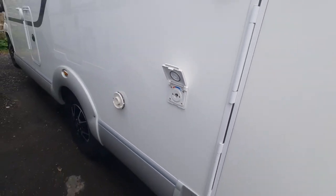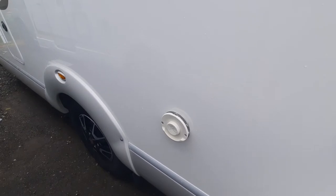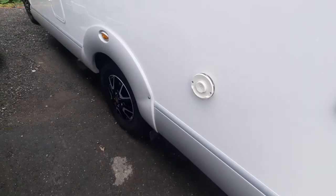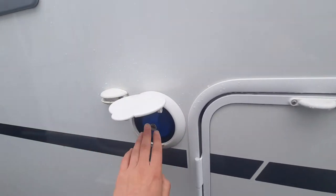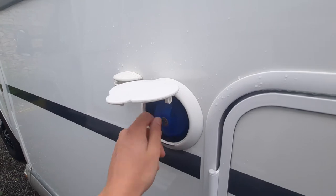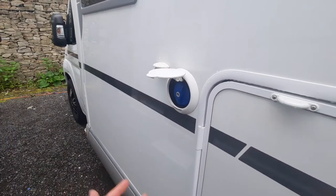Next, moving along, you've got your external shower point, which is external to the vehicle there. You've got your trummy vent, which is just there — this in essence is your chimney and your flue, so don't hang anything on there. It does get hot, so just be careful of that. Moving along, you've got your gas locker which is in here, and then finally your fresh water tank. This is where you fill up. All you've got to do is stick your key in, turn it, undo, hose pipe in, and then fill up the tank. You know it's full because when water comes out, it's full.